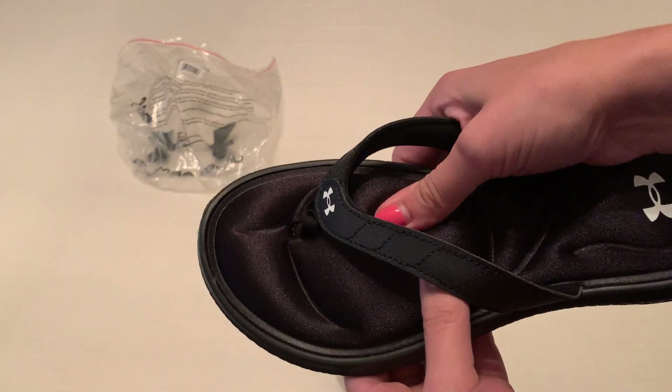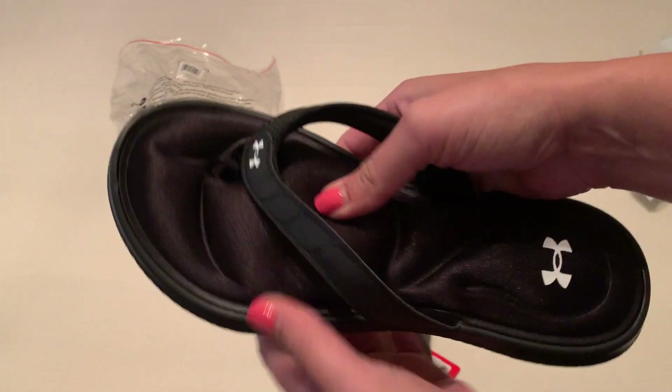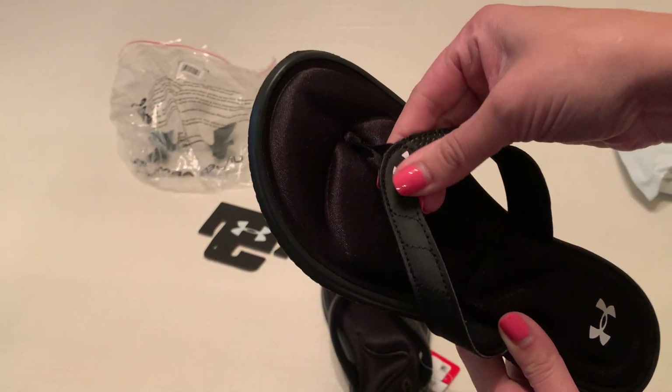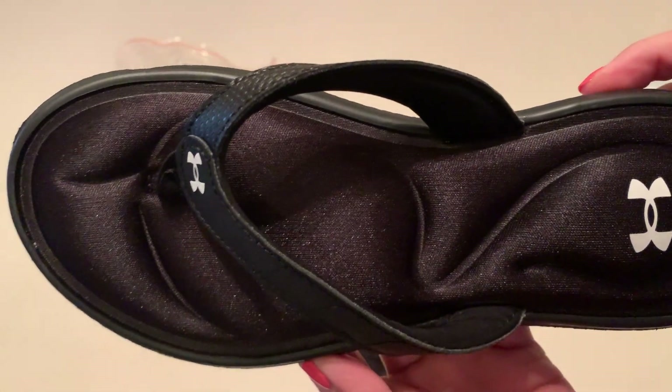So this has that nice soft, kind of squishy footbed. You can see it's on the heel as well. You've got the little Under Armour logo here and here. Let me get you a close-up view of that.